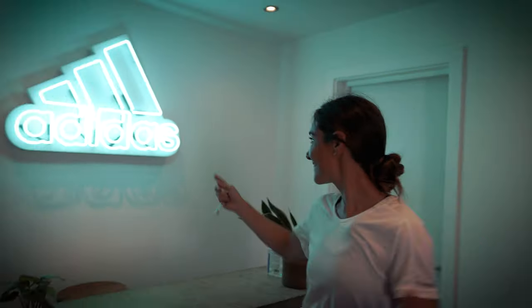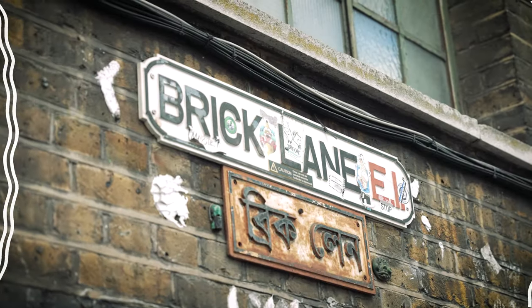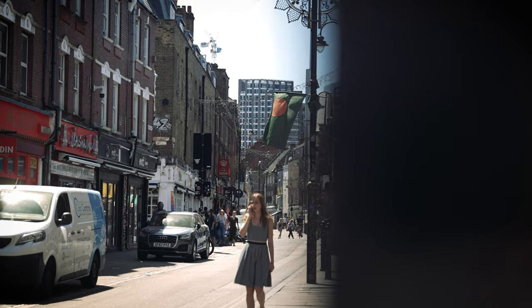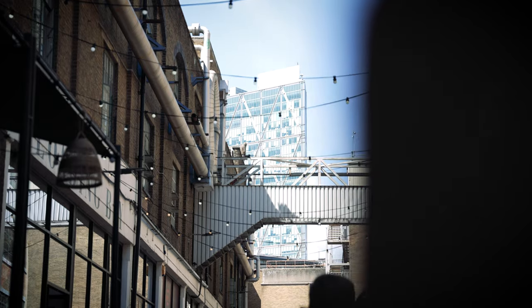We have been given the keys to the Adidas studio here in Brick Lane, London. We're going to debunk their running range and tell you which shoes you should be wearing if you're a beginner, if you're running marathons, which ones are best for 5Ks, 10Ks or half marathons. What does a carbon plate even mean? I'm Gabs and behind the camera is James, let's go check it out.